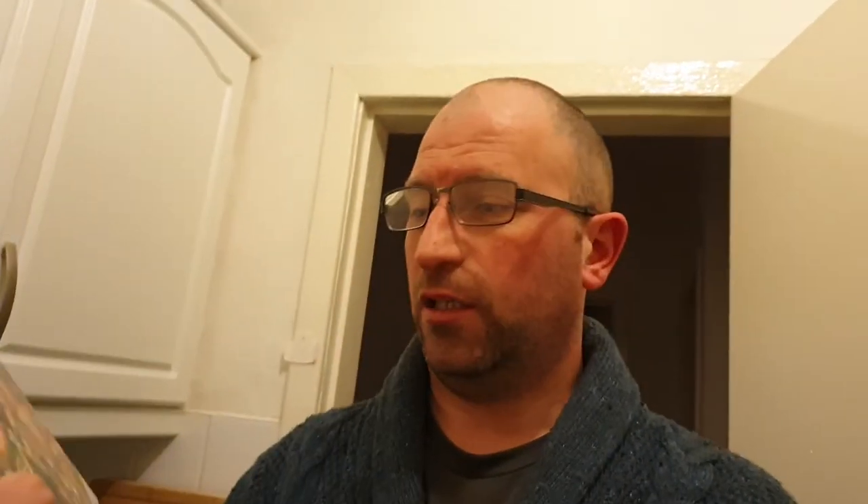Hang on a wee second — just while I reminded myself there. I'm going to be working my way through this — it tells you how to prepare quick and easy proven recipes. It was a gift from a friend who went into a bookshop, found it, knew that I had a slow cooker, and thought that would do me. So do you know what — thanks for that.